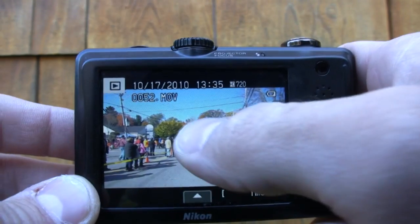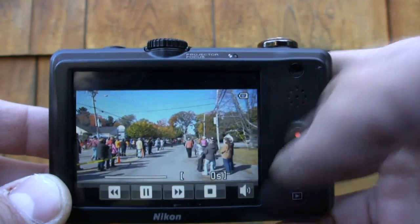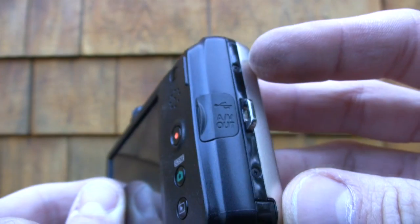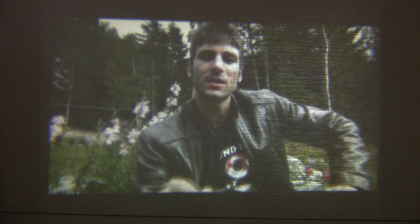Externally, the S1100 PJ is not very advanced either — it relies solely on its touchscreen. It has a 5X optical zoom with a shutter button and zoom toggle, and the camera has a flash embedded on top. The Coolpix S1100 PJ runs on SD, SDHC, or SDXC cards.